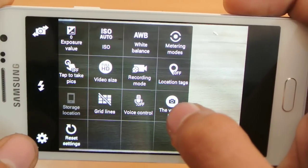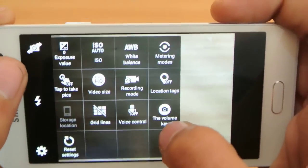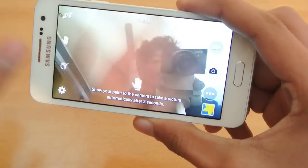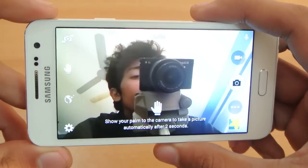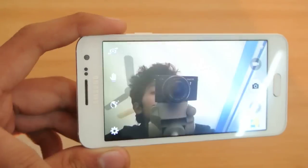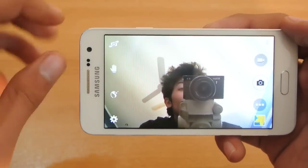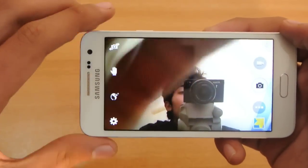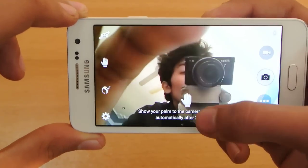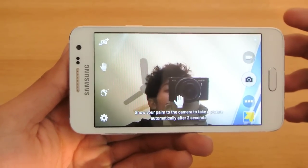If you switch to the front-facing camera, this has the palm selfie feature — you show your palm to the camera and it takes a picture automatically after about two seconds. I'll be doing a quick tips and tricks video demonstrating that. Let's see if it works.